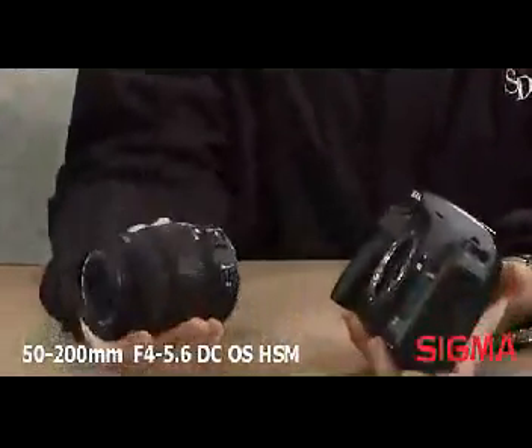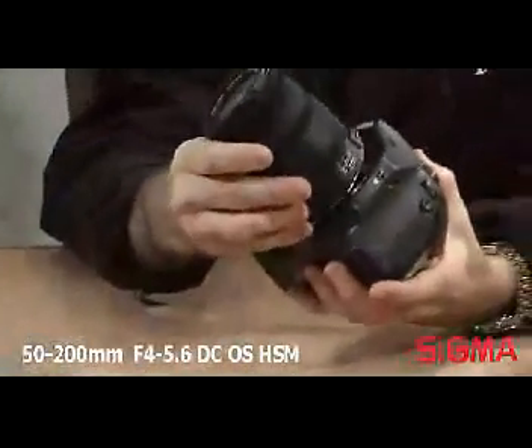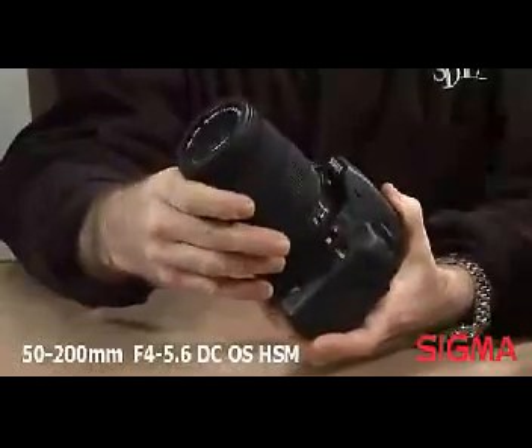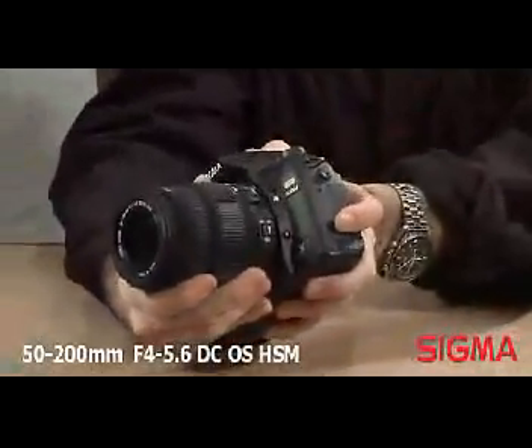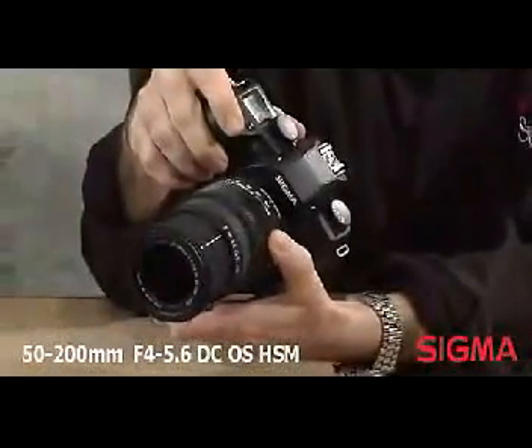Incorporation of the HSM hypersonic motor ensures quiet and high-speed autofocus. The optical stabilizer function effectively eliminates camera shake so subjects can be easily and clearly seen in the viewfinder as well as in the image. It allows the use of shutter speeds up to four stops slower than normal for steady handheld photography.